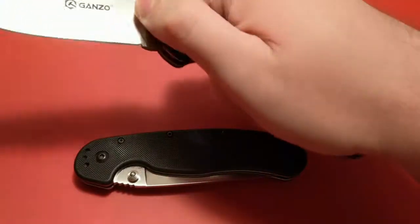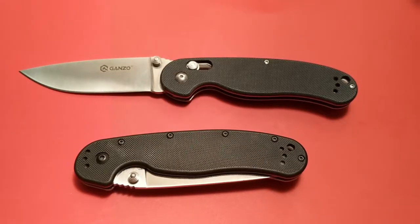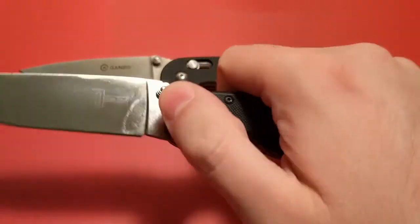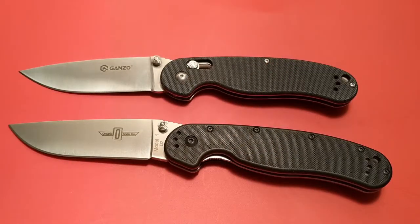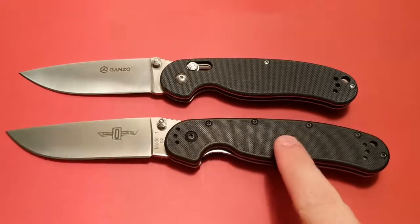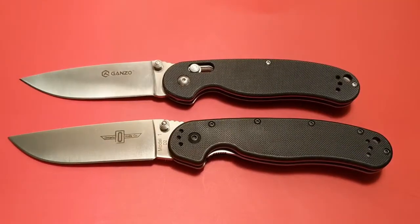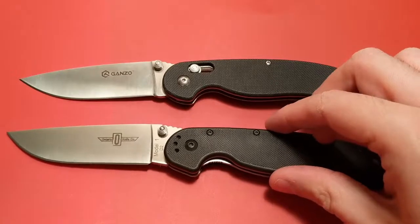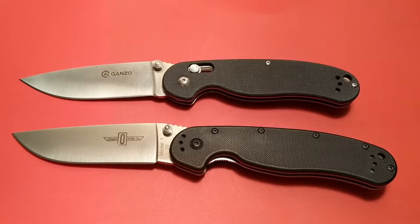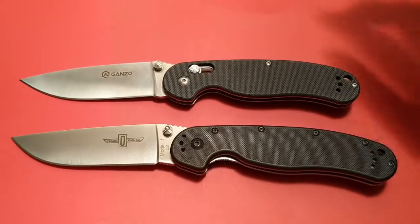So what's the verdict? Well, the ganso G727M, or gerbil, only really wins on cost and weight. This knife here wins on utility, awesomeness, ergonomics, and legality. And it was the originator of the design — which granted factors into awesomeness. But this is just a better knife overall than this one. If these cost exactly the same, I would definitely say get the Ontario Knife Company Rat Model 1 in D2. And in fact, I do say that — get the Ontario Knife Company Rat Model 1 in D2.